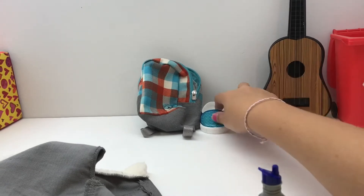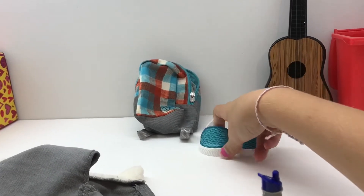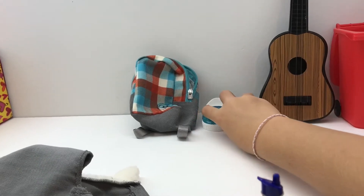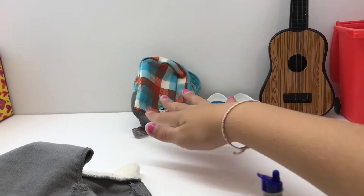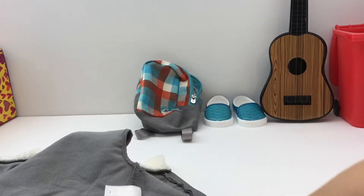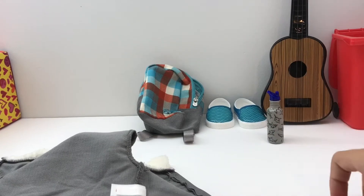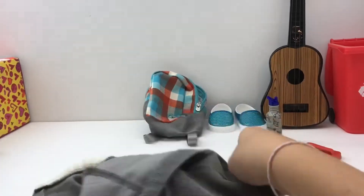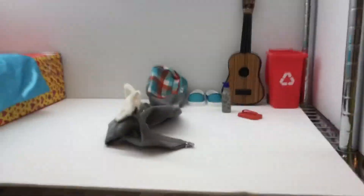The guitar is from the Dollar Tree and it has a doll-sized highlighter stuck in it. Then we have Liam's little Vans shoes — I really like Vans so I'm happy he came with those — and then his little backpack, and his coat is just chilling on the floor because boys are supposed to be messy, right? Anyway, that was Liam's room.